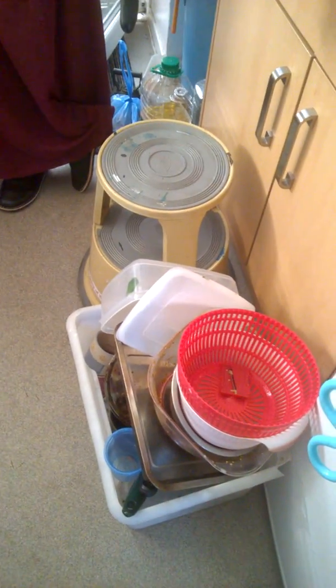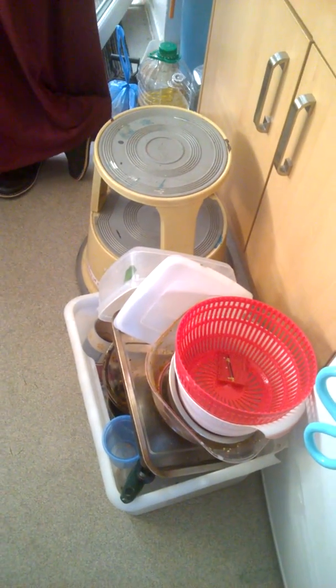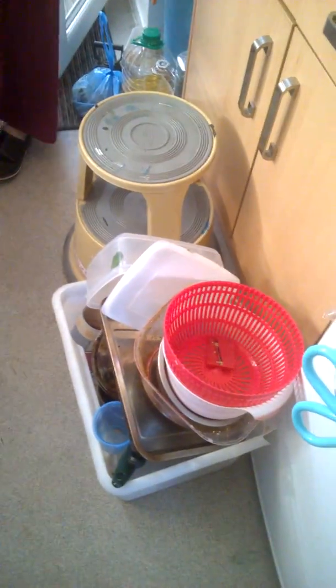So this is the bucket or container that I put all the washing up in — it saves you putting it into the sink.